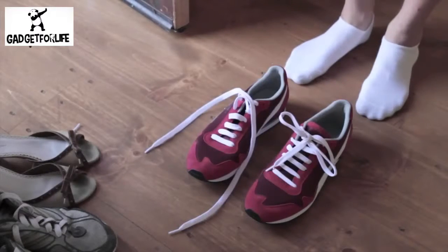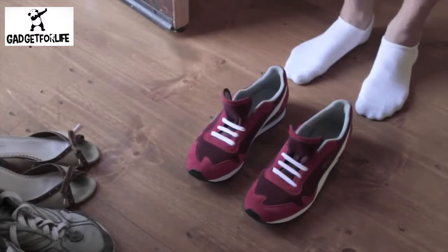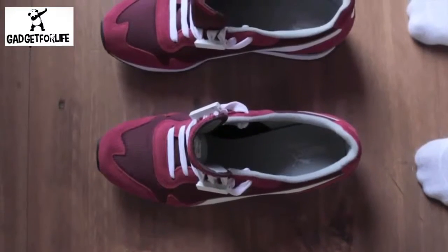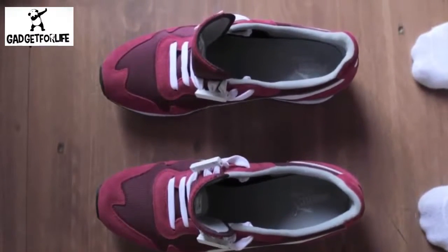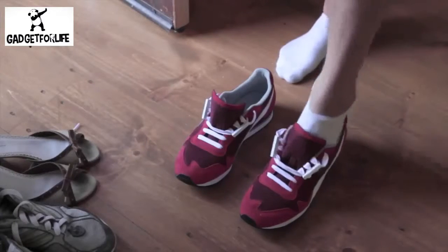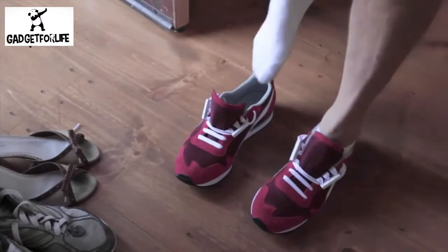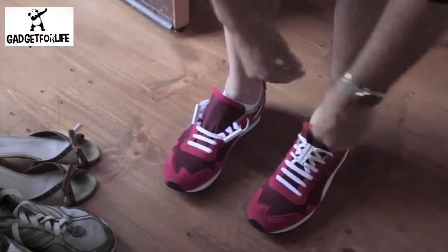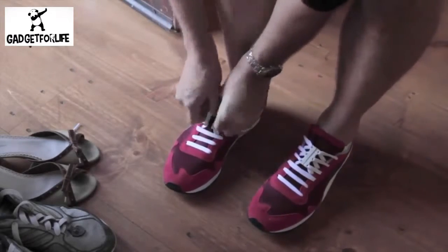Wouldn't it be great if there were no laces at all? Nothing to get in the way. Well this is what Zubitz are like. When separated, Zubitz eliminate three rows of laces, so there is a huge mouth opening to easily slide in. Then just connect the magnets, and that's it.